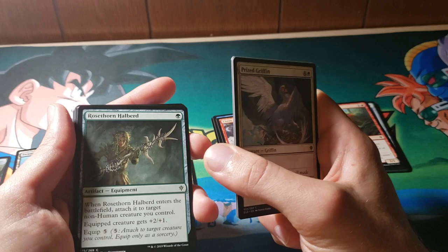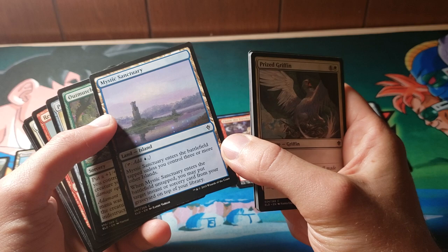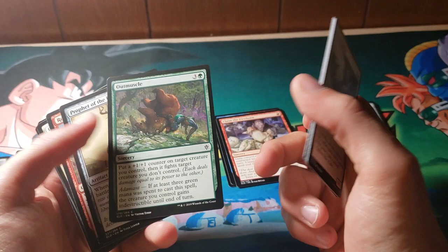Especially if you're like Gingerbread. Rosethorn Halberd enters the battlefield attached to a non-human creature. Tempting Witch again. This is another one of those Sanctuary Lands — they seem pretty good. The instant or sorcery going back to the top of your library is pretty nice. Will it see play? Probably not, but I don't really know.